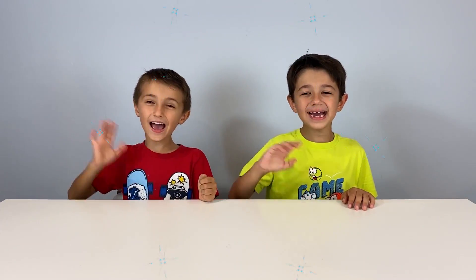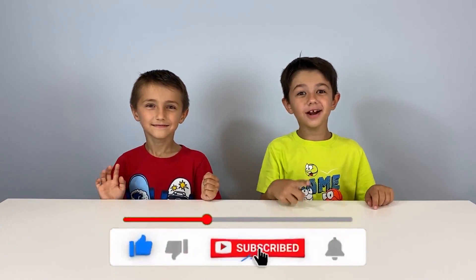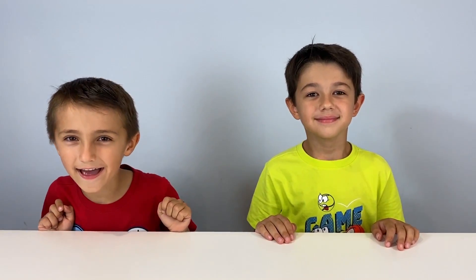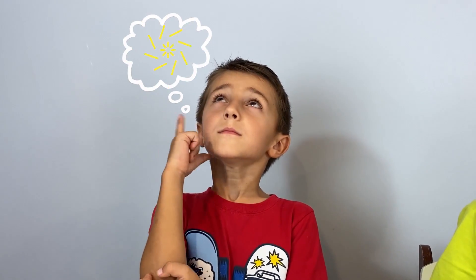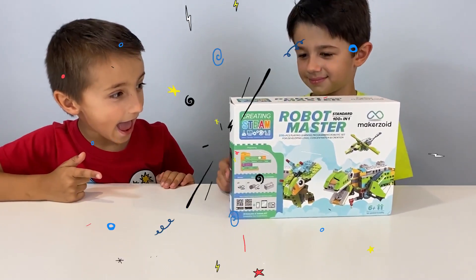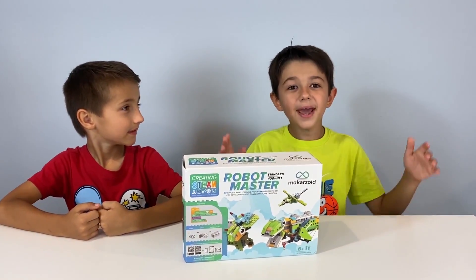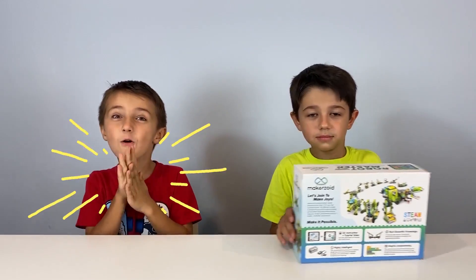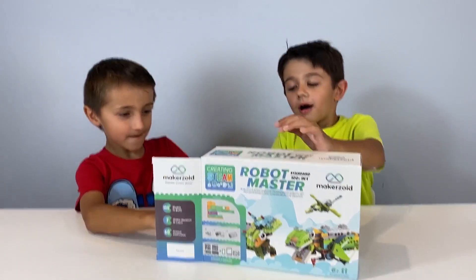Hi guys! Try to guess what we are going to do today! It's a robot master! We're gonna make toys and they're going to move. Let's open it!